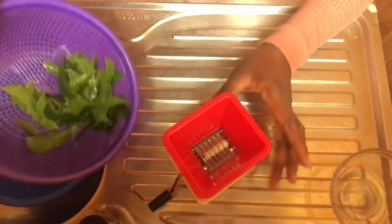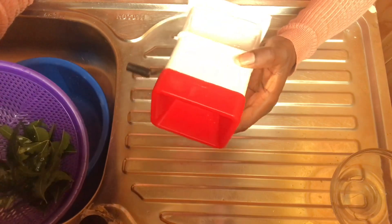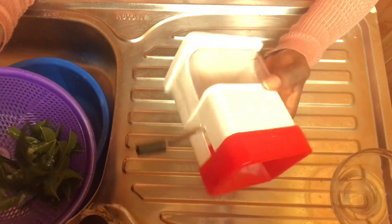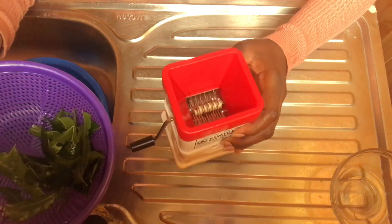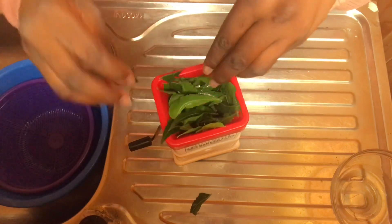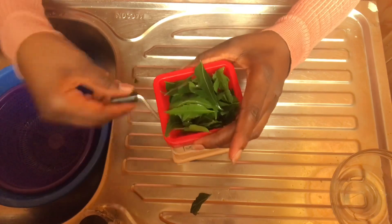After draining it inside my sieve, I'll just transfer it into this manual blender. I'm in school right now so I don't have an electric blender, so we're just going to work with what we have. If you want to cut it, you can just use a knife to cut your own if you don't have a manual blender.